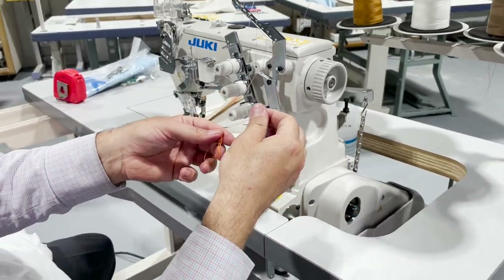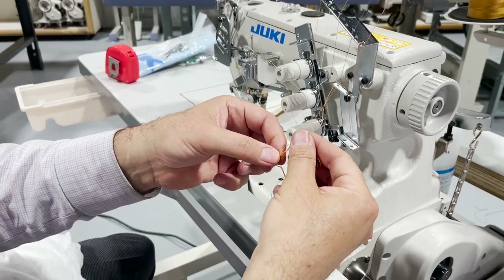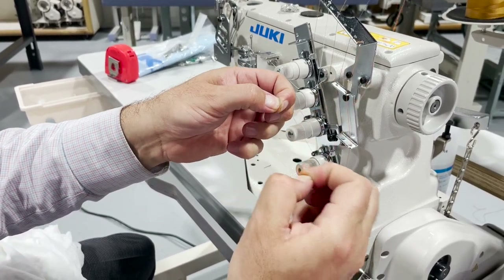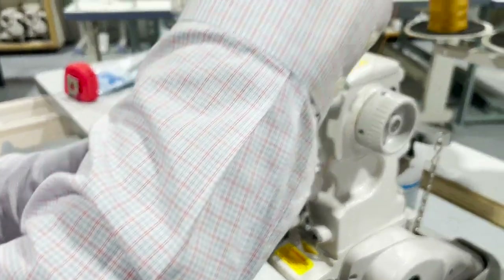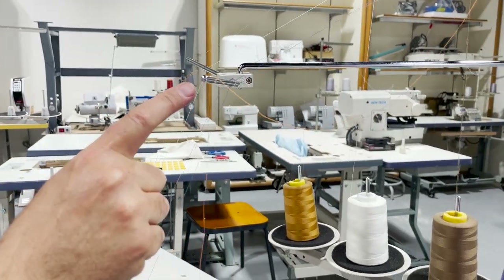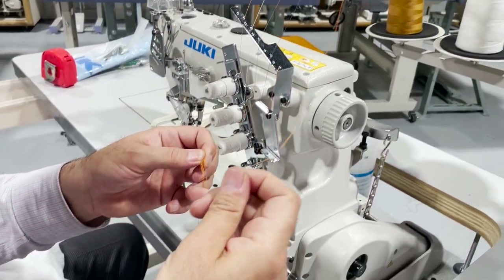I'm going to try to show it — there is a nut right here. When you start sewing, you have to make sure the machine is properly threaded and the thread line coming down is correct. Even if it's two or three inches back and forth different, you know, it makes a lot of difference.